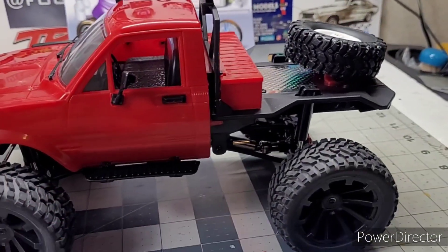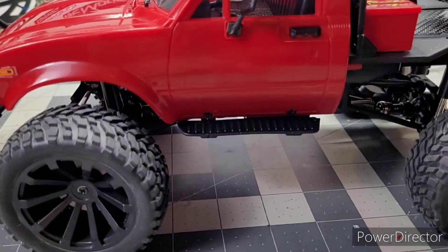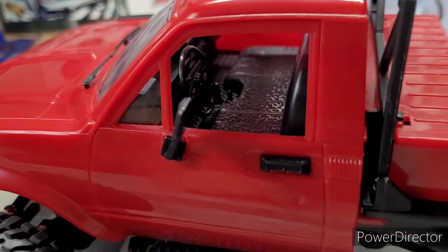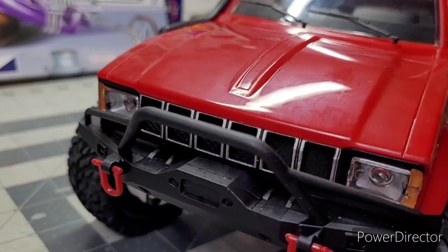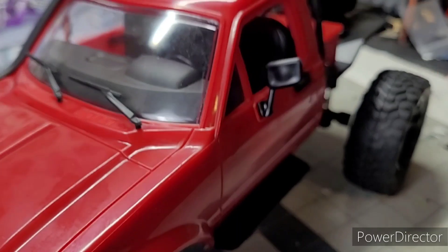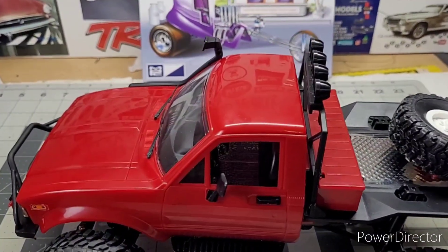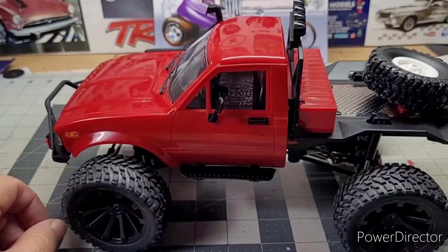My wife got me this truck kit with the upgraded parts and I finally built it. It's been sitting on the floor for about a year now. The lights do work on it — there's a little bulb inside. There she is — the WPL C14, awesome. Told y'all I'd come back and get it built.